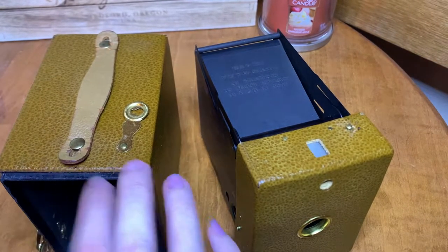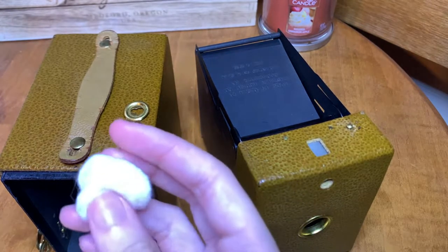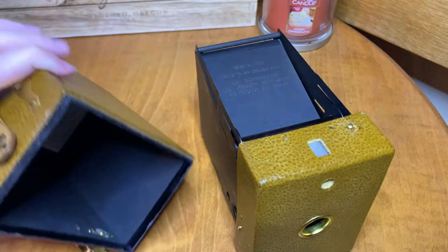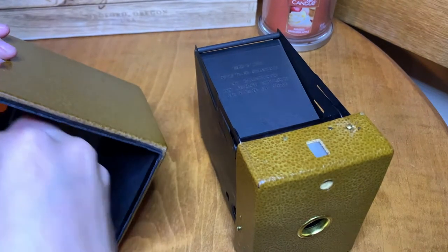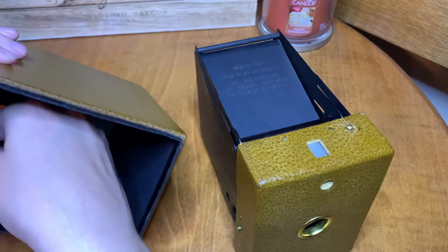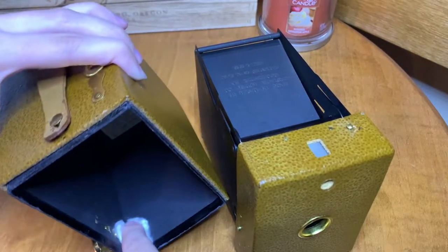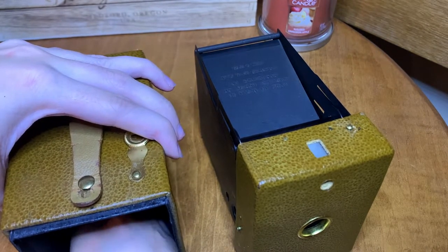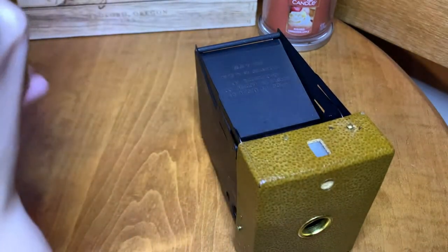So the next thing I'm going to use is a little bit of a cotton ball. Now, normally I wouldn't do this, but since the interiors of this are cardboard, I'm not going to use rubbing alcohol in them. I really don't want to ruin the cardboard and have it get too wet. So I'm just going to use this cotton ball and kind of wipe in all of the corners and things and try and get any dirt out that I can.